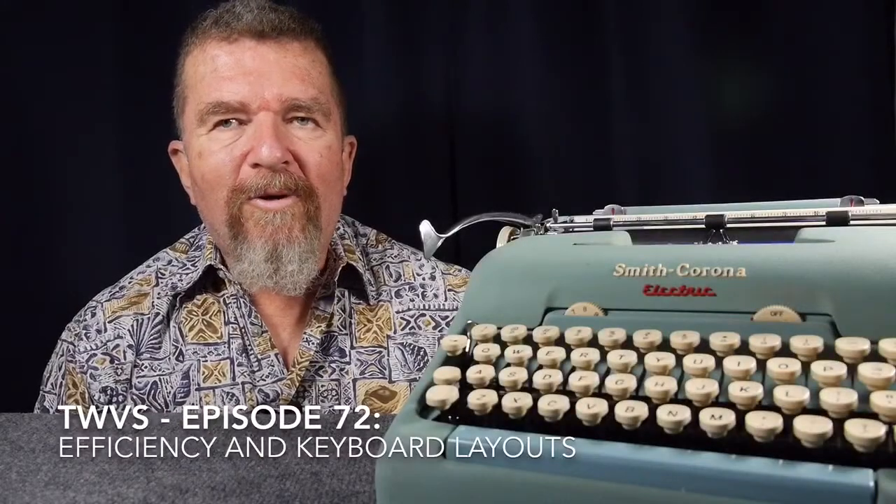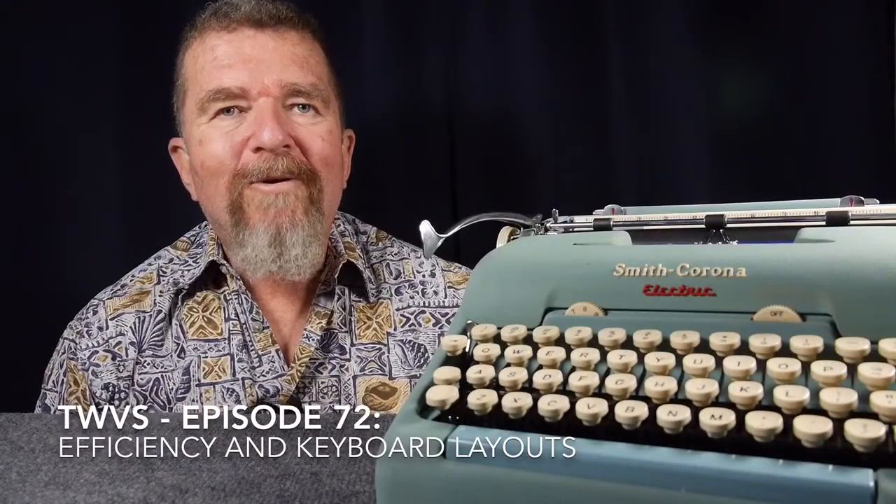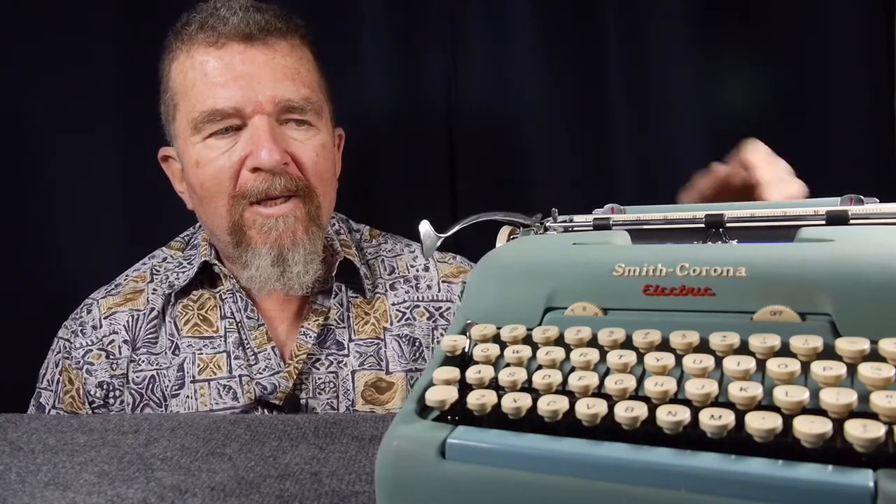Yes, it's another episode of the Typewriter Video Series. Hey, good day, this is Jovan Cleve. Today's episode, I'd like to talk a little bit about the differences in the keyboard layouts and keyboard styles between older and newer machines and how that might affect the efficiency of your typing. So stay tuned.